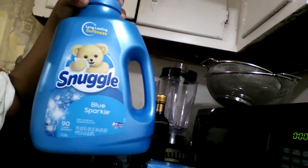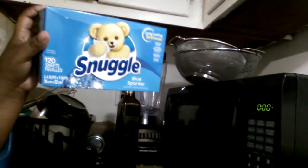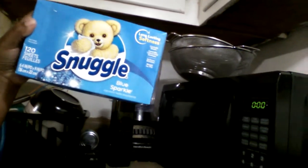Try Suggle Liquid. And try Suggle Sheets for static to control static cling. Yes, Suggle. Bye.